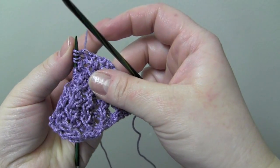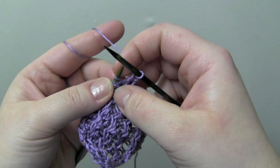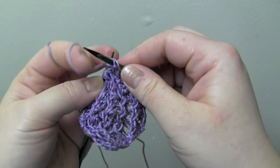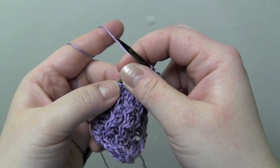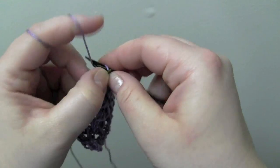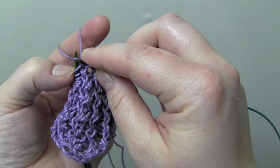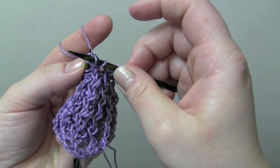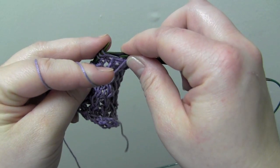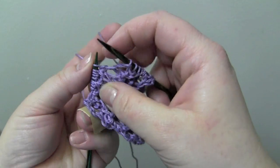For row three, we'll start by knitting the first stitch, and then your repeat is purl two, and then make a right twist. So I'm going to knit two together, leave them on the left needle, and then just knit that first stitch again before dropping them from the left needle. So the repeat is purl two and then make the right twist.